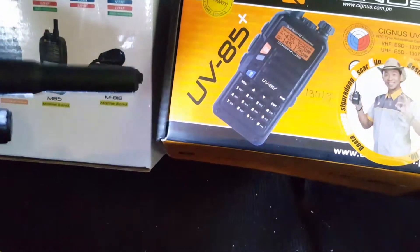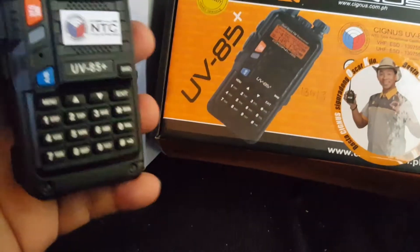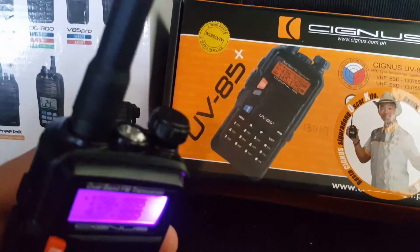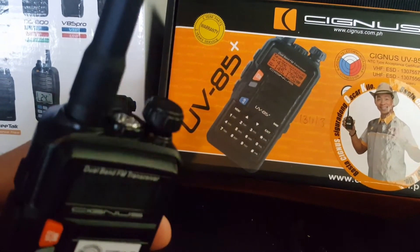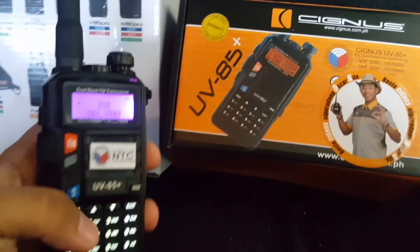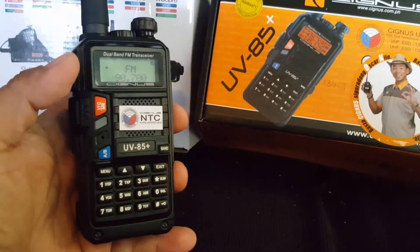It's very bright in the evening. It has other functions like you can use this for emergency light, and it also has an FM radio — so you get yourself an FM radio right there.